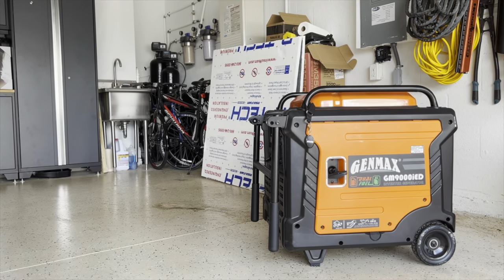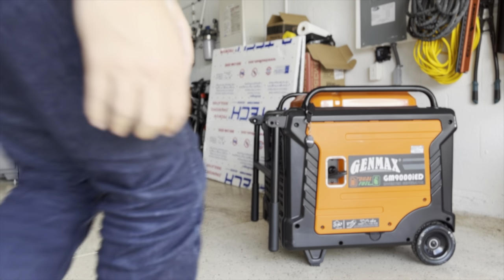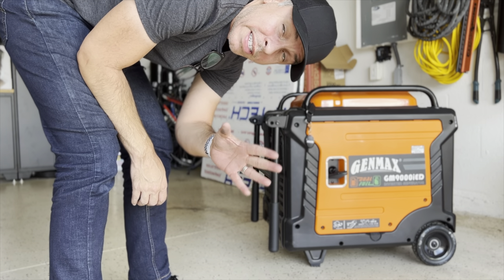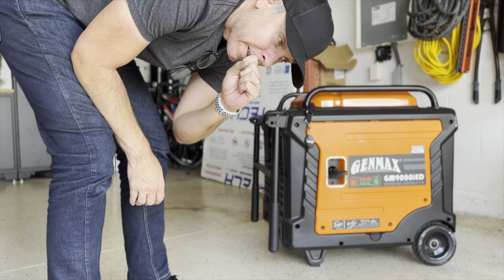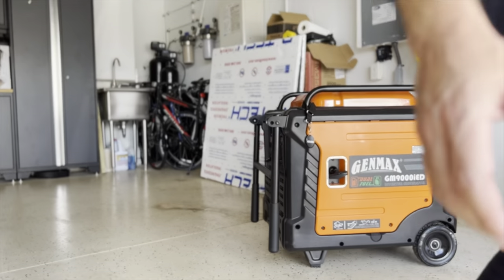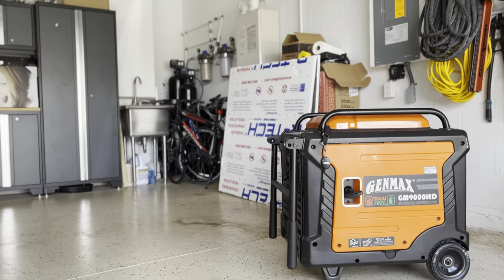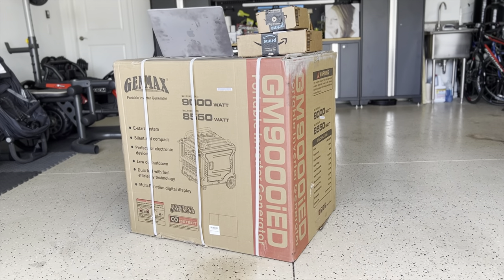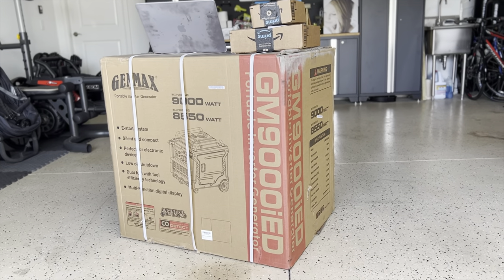Let me show you. I'm trying to move it — the box is close to 260 pounds. I think I'm gonna move the camera, that's a lot easier. There it is — a brand new GM9000 ID in a box.